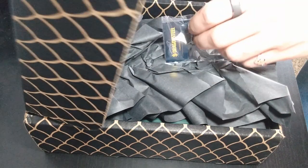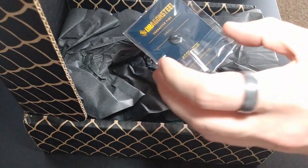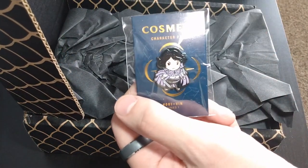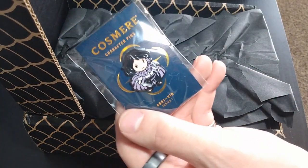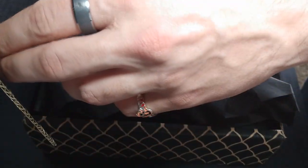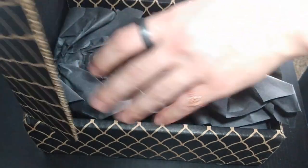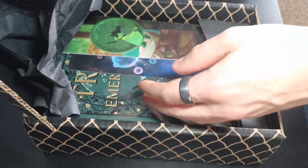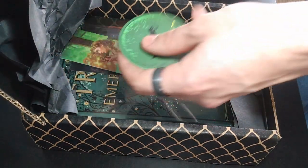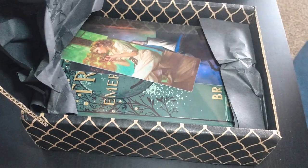Character pin number zero zero one: Vin. Perfect, it's cute, I like it — it's a great Cosmere character pin. Here's all of our black tissue paper, and we got a Tress sticker, very cool, love it.